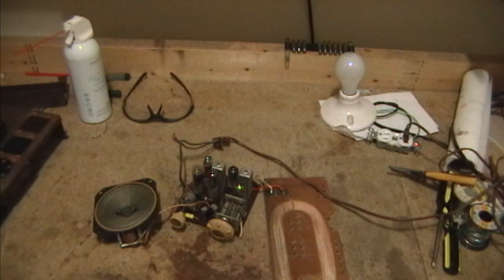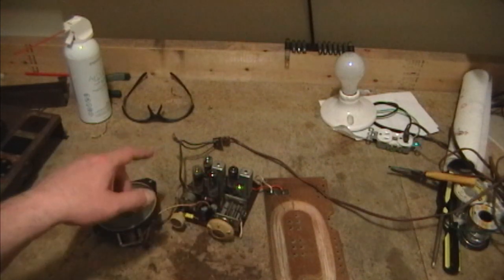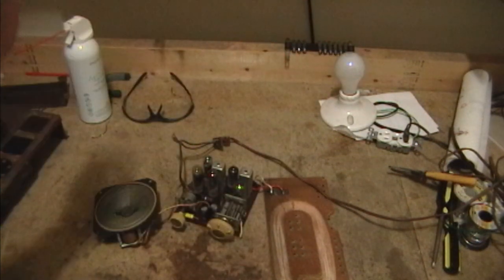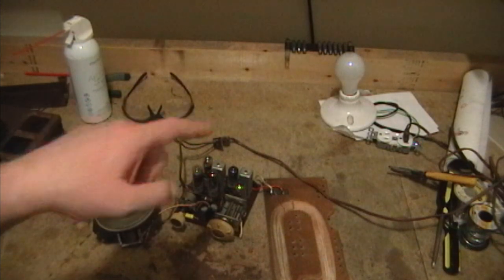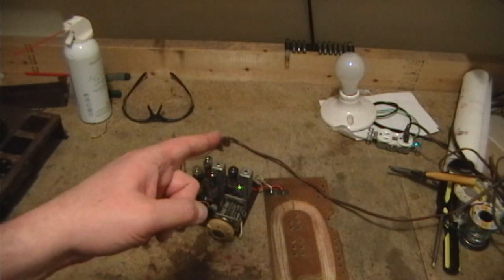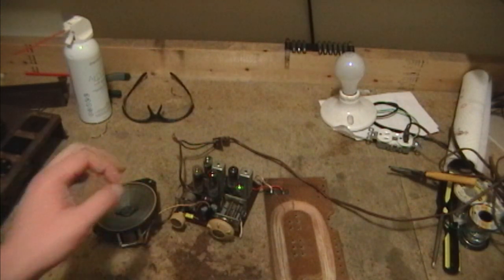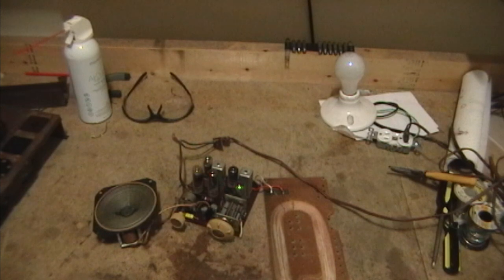I've finished testing all the tubes and they all test okay, so I've reinstalled them along with the windshield. I have the radio plugged in to a 60-watt bulb in series going to a variac, isolated from the line voltage. If there are any shorts or any problems, that 60-watt bulb should protect it. When I turn this on, that bulb should light up right because these filaments are cold which means they have less resistance. As they heat up, the resistance increases, the current draw should drop and that bulb should dim down. And at some point, if everything is working more or less, we should hear some sound.